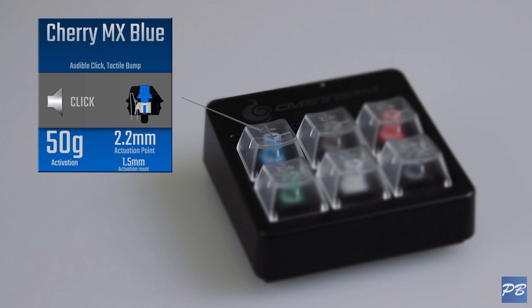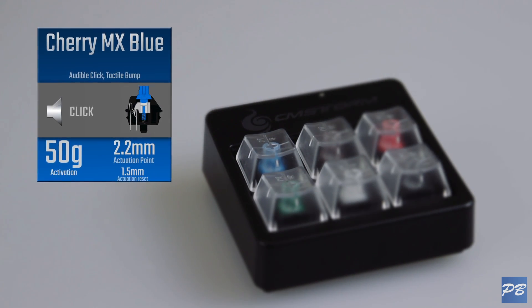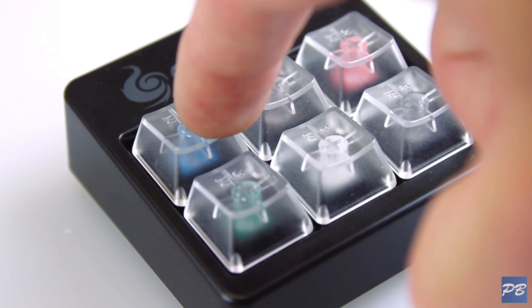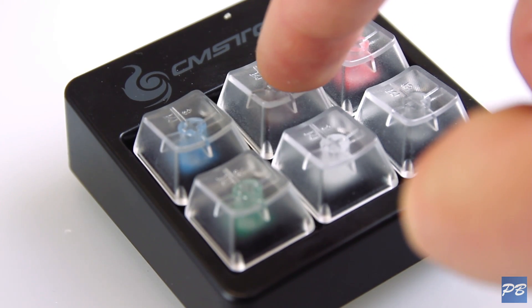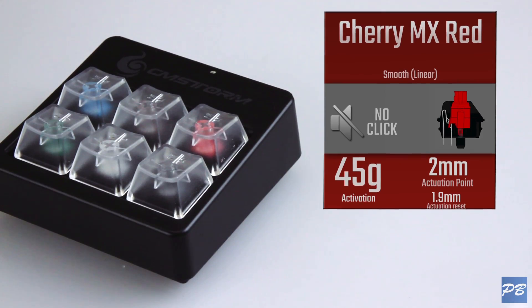The Cherry MX Blues are clicky and require only 50g of force to actuate. They have an audible click and a tactile bump, so when you press the key down you'll feel a little bump and hear the switch click — this is where the key actuates. Cherry MX Browns are similar; they still have that same tactile bump you can feel, but they don't have the audible click, making the switch feel similar but much quieter.